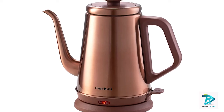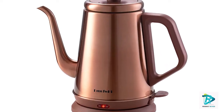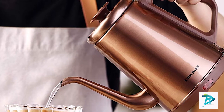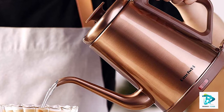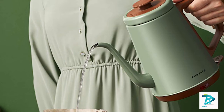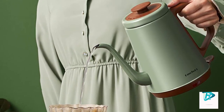The stable non-slip base allows the kettle to boil anywhere, and when the cord is not in use it can be stored under the kettle base to save space. Boil dry protection guards against accidental damage. If you're looking for a kettle with all the bells and whistles, go with the DMAFI high electric gooseneck kettle.